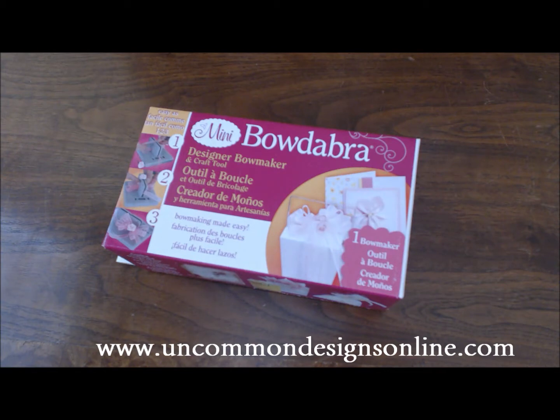Hey guys, it's Trish from Uncommon Designs and I'm here today to talk to you about the mini Bowdabra. I don't know if you enjoy making holiday crafts — I know so many people who would like to but they think that they can't, and that really is just simply not the case. Sometimes I think people just don't have the right supplies and the actual equipment to help them do really easy things like making bows.